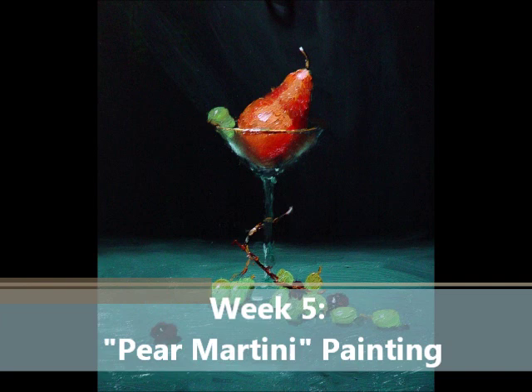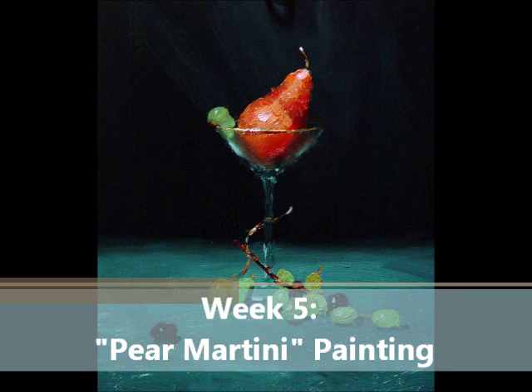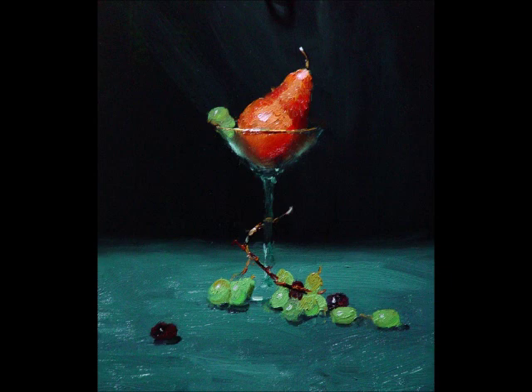Next is our friend, the pear martini. In this DVD, we are going to learn how to focus on a small area and how to paint glass. Glass can be a very elusive thing, but when taught the right way, it is very easy. There is a nice variety of edge work in this painting as well.